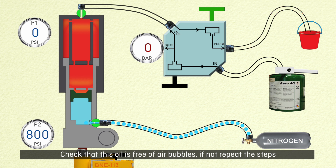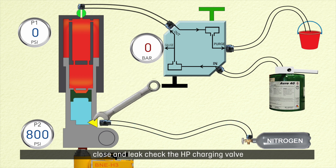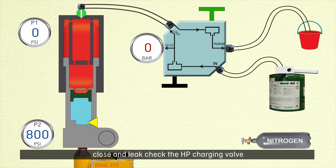If not, repeat the steps. When P2 is stable at the correct pressure, close and leak check the HP charging valve. HP chamber servicing is now complete.